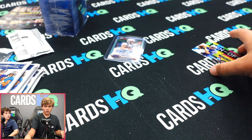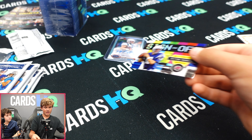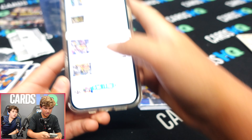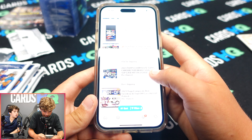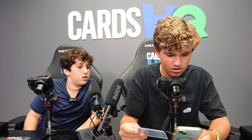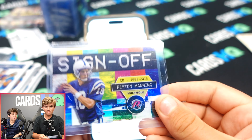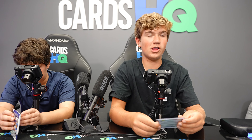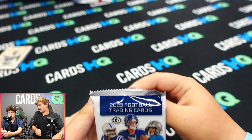We think this could be a short print sign — Peyton Manning! Phil's looking it up. And one of our autos is Danny Amendola. It is a case hit! The Peyton Manning — $45 is the last sale. Wow! That's pretty good. So $45 — case hit, bang! Started off well.